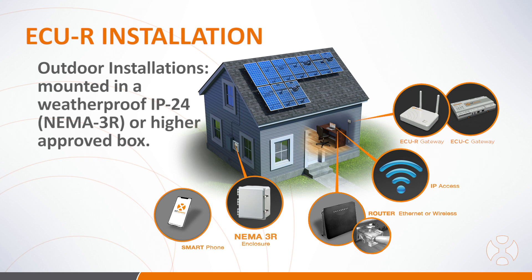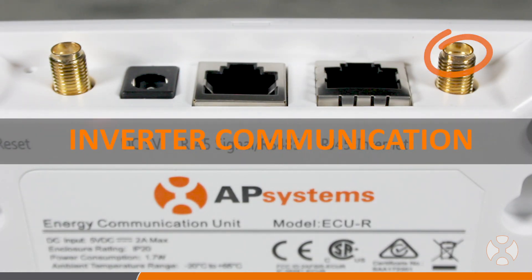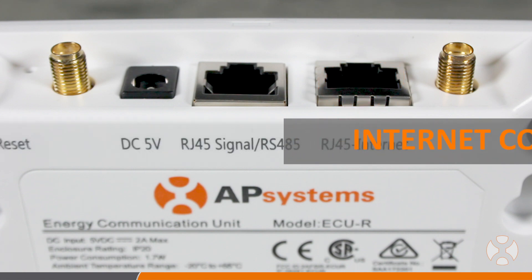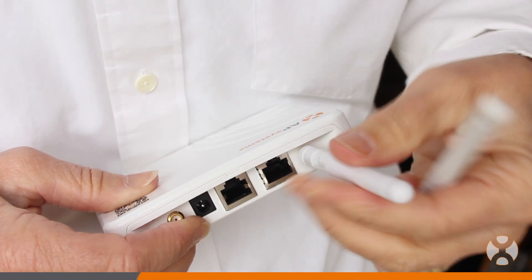Once you've chosen a good location for the ECUR, it's time to make the connections necessary for operation, including power, communication to the microinverters, and communication to the internet. Before connecting the power, install one of the included antennas to the Zigbee port on the ECU.